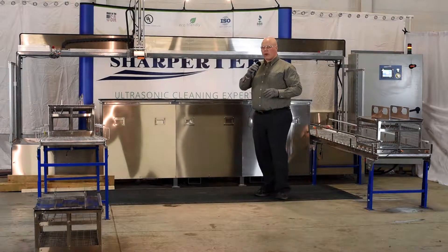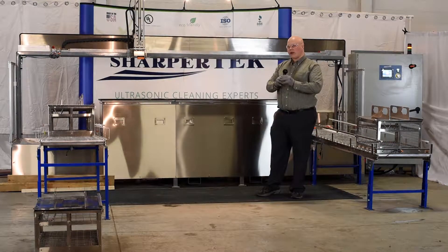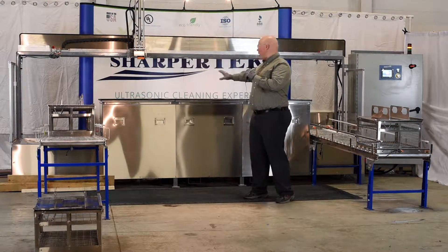With this machine, we have liquid level control through our autofill solenoids and sensors. We have step-up ultrasonics where we have a lower frequency in our first tank, and then we have a higher frequency in our next tank